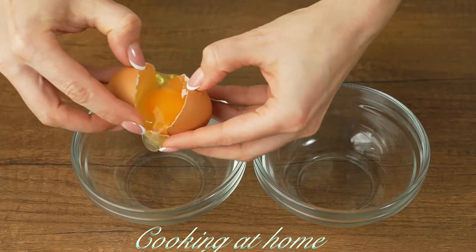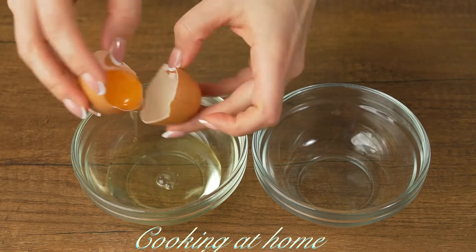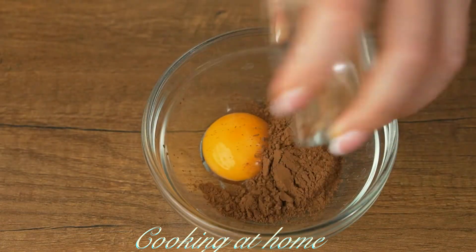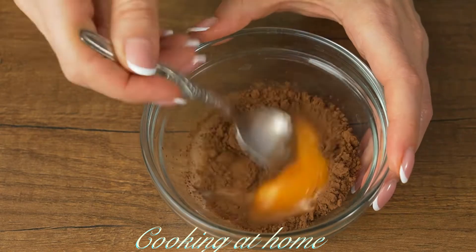Now let's add them into the baking pan with some baking paper. Let's prepare the glaze: one egg — let's separate the whites and the yolks, and we'll use the yolk.